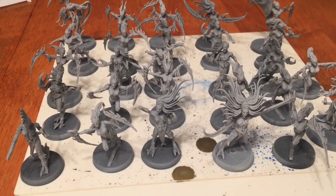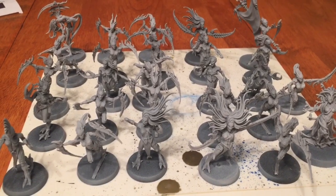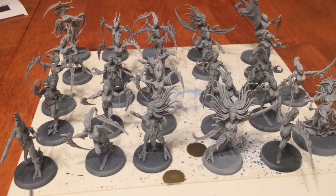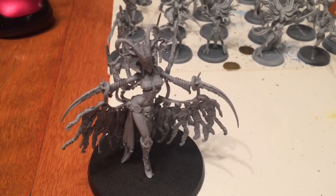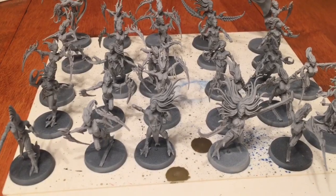This is going to be a video of how to prime and paint Slaanesh daemonettes. First thing we're going to do is prime everything with Korax white spray paint. I have one more model that we haven't spray painted yet, which I'm about to prime at the moment. Once we do that, we'll bring it back and we'll start the actual coat of paint.